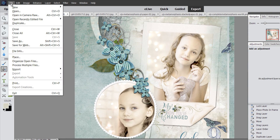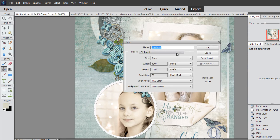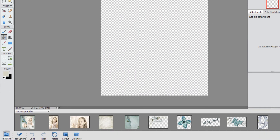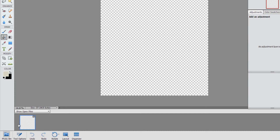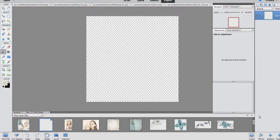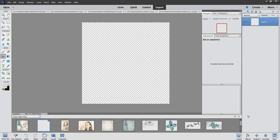We don't want to be working on any of our existing files, so we'll go to File > New Blank File and choose the scrapbooking preset. I always have mine set to transparent, then click OK. It created that document for me — it went way down here but I'd like it up here, so I'm going to rearrange it.